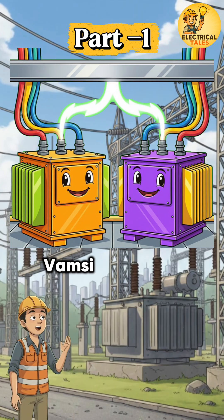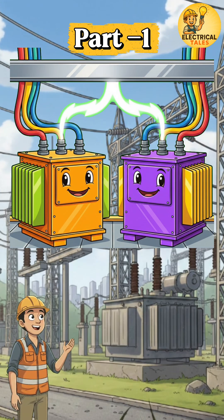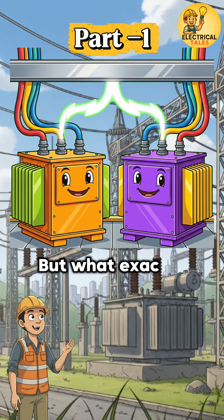Next day in the substation, Vamsi asked his supervisor: Sir, yesterday a fault happened because I didn't know about parallel operation. But what exactly is it?